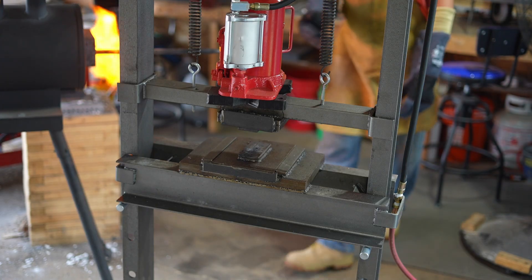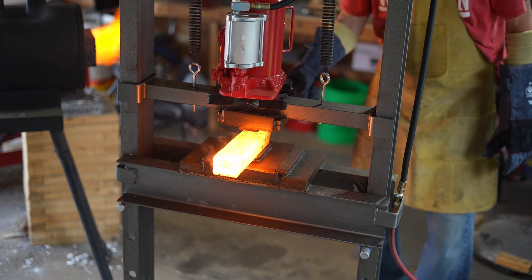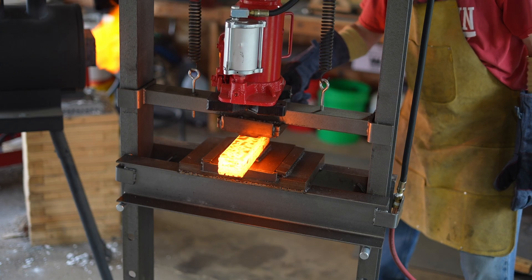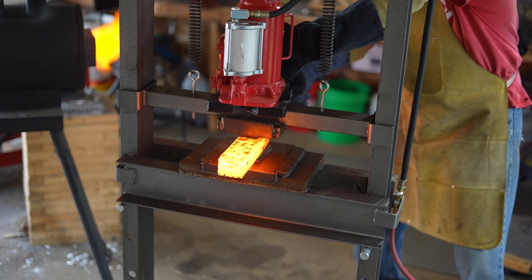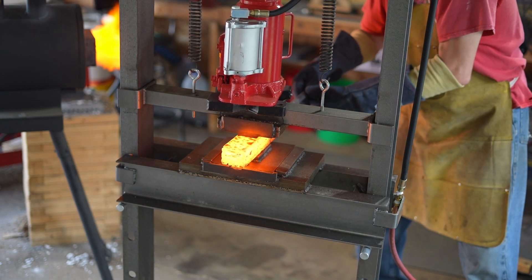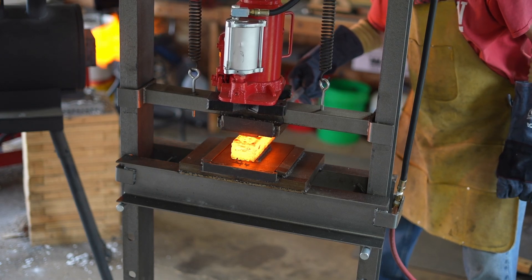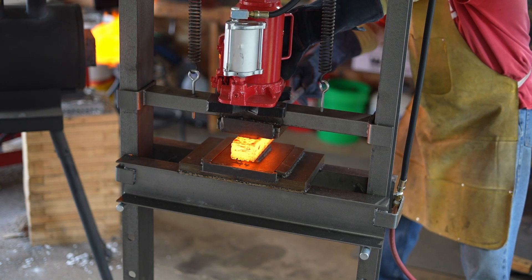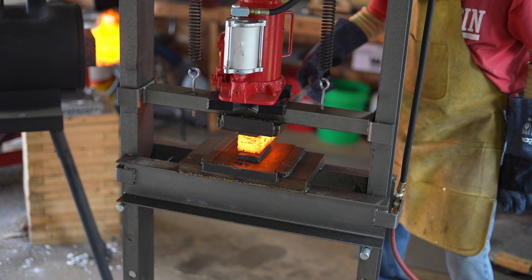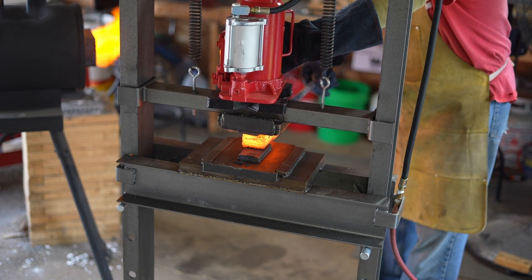But I broke the forge — well, not the whole forge, but the floor of the forge. There was so much flux on there from other Damascus that I made that it was sticking to the billet. And the one time I picked up the billet, it lifted the floor up, the floor dropped off and cracked. So I had to wait and order two new floors. In the future I will always have a spare, because I'll take out the floor when I'm doing Damascus versus just heating up and forging regular steel — that flux just eats away at the floor of the forge. It actually ate into both layers, so I had to order two new bricks.